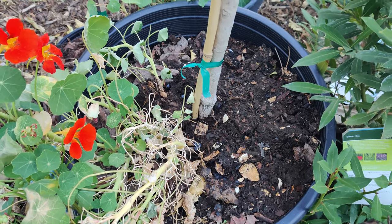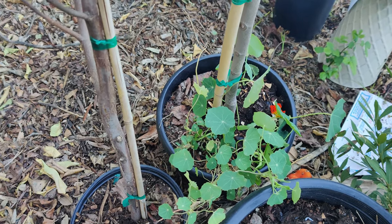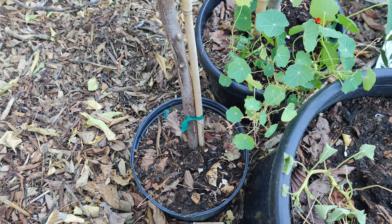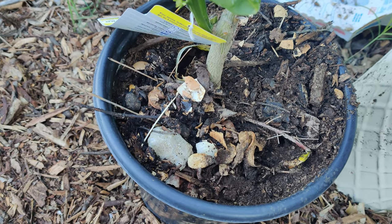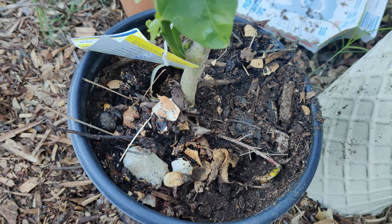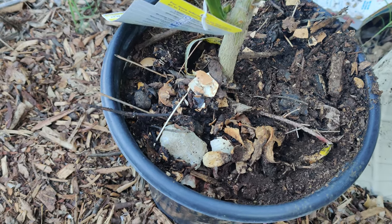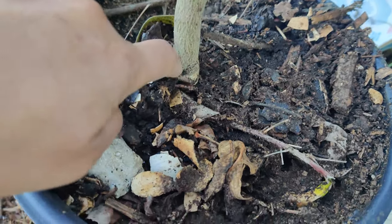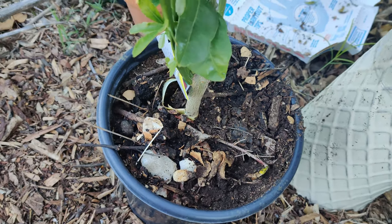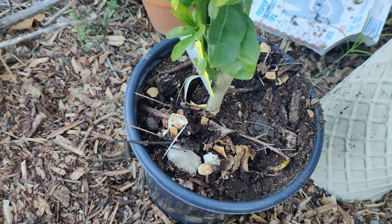I put some worm castings in my mango tree, my cherimoya, my bubblegum tree, and my blood orange tree. When you water it in, all the nutrients soak down into the other layers and the top layer of soil helps keep the roots warm so they don't freeze — it has an insulative property.